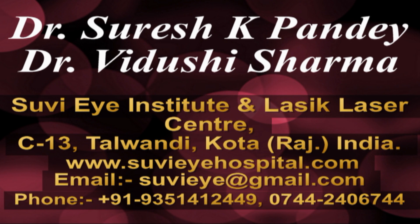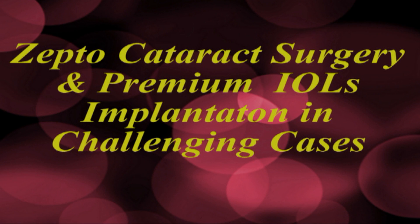Hi, I'm Dr. Vidushi from Subhi Eye Hospital, Kota, Rajasthan, India. In this video we describe the use of ZeptoCataract technology to create a perfectly centered smooth capsulorhexis in difficult cases with implantation of premium IOLs.